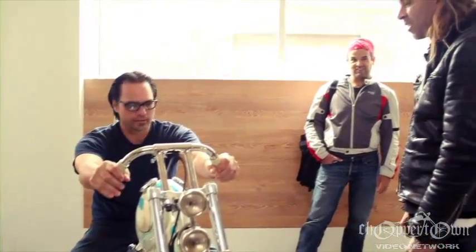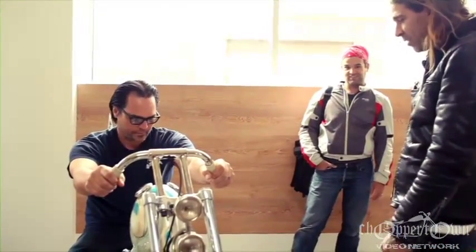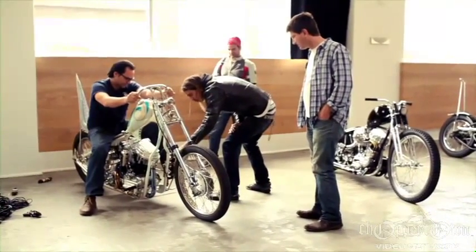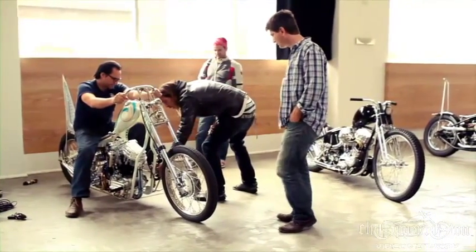And you just sort of have this cyclical nature of people not necessarily outdoing each other or wanting to outdo each other, just sort of inspiring each other and being excited about the process of the bikes.